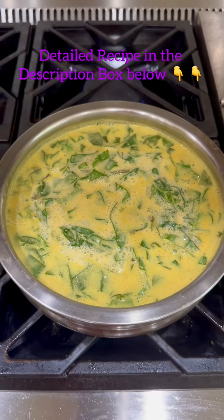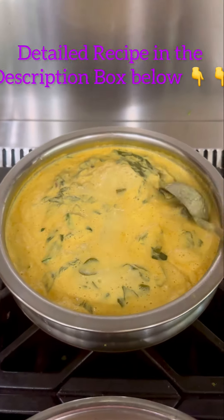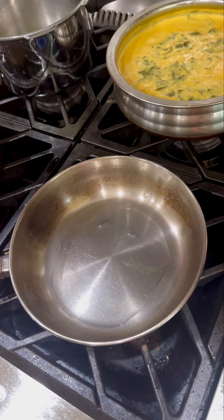At this point taste and see if the salt and chilli powder is enough. Now Amma boils it on the stove. Within 12 to 15 minutes everything is cooked properly and then it's ready for the tempering.